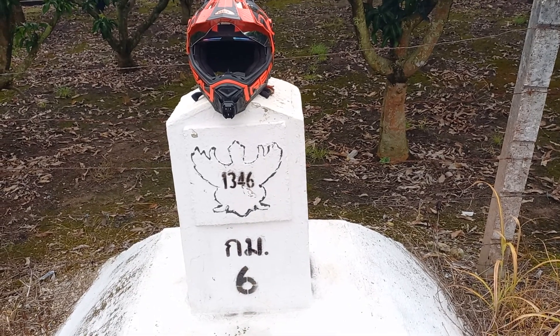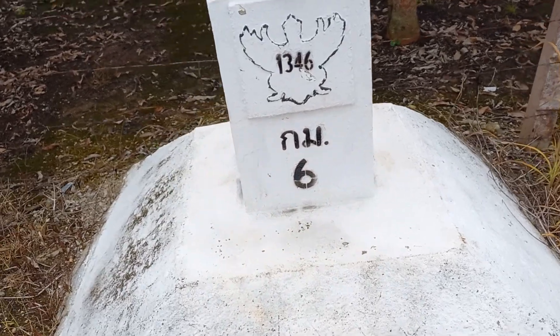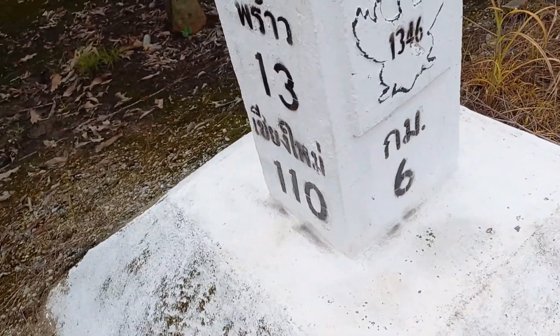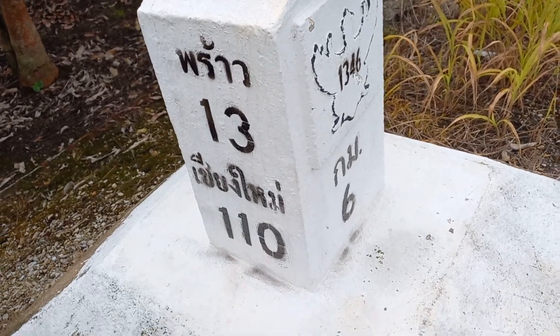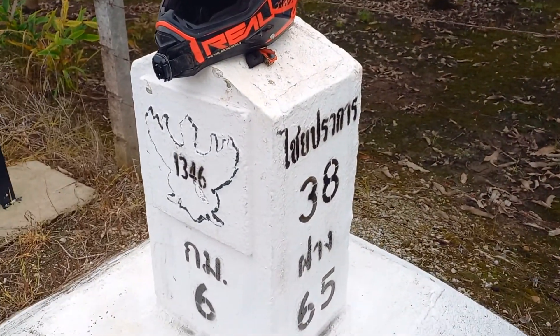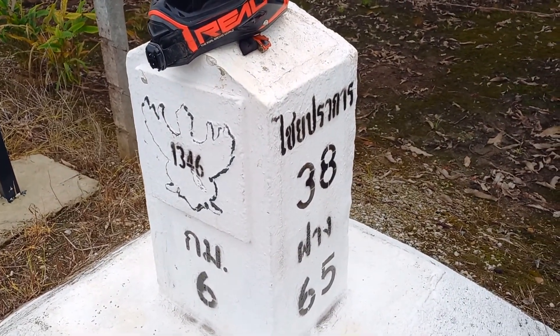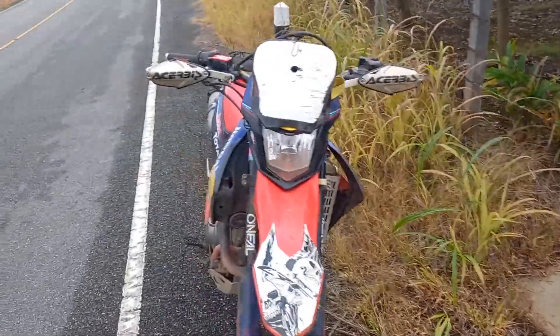What up, what up, people of YouTube! So here we are — six kilometers from there, 13 kilometers from somewhere else, 110 kilometers from another place, and just for good measure I'm probably about 38 kilometers out of whatever that is.